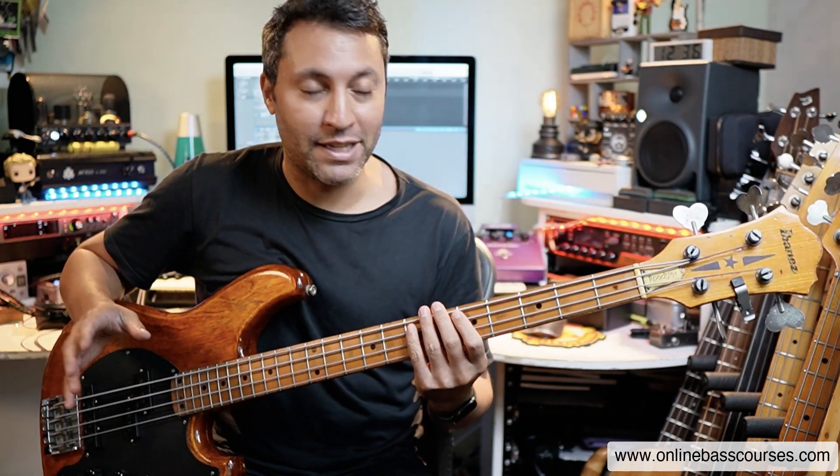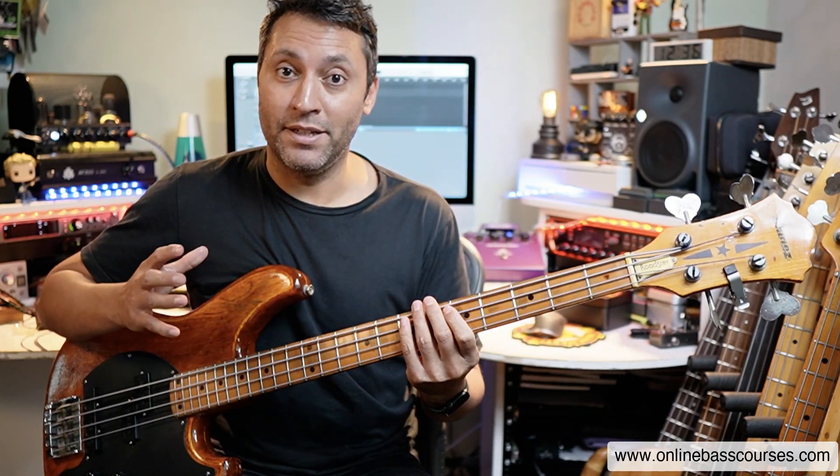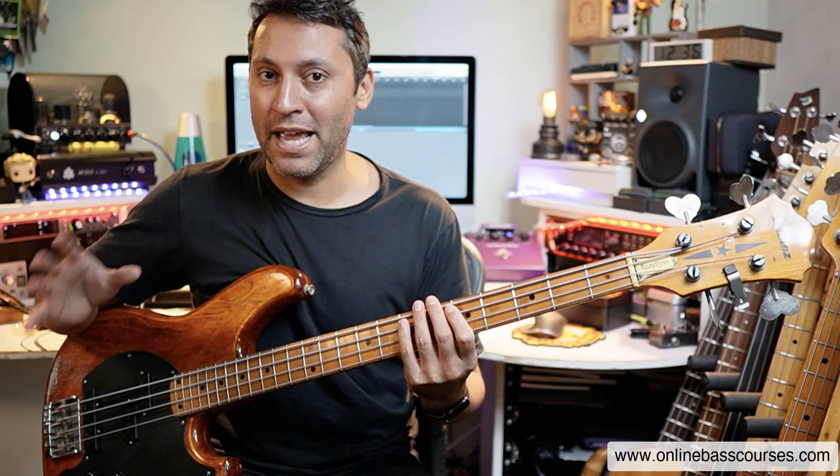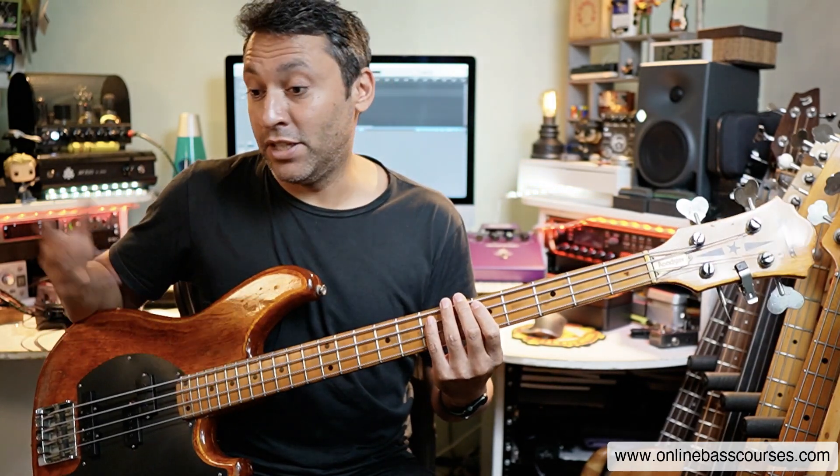Hi, this is Dan here. I hope you're doing well today. I've got a great bass line for you today. This is Rio by Duran Duran, played by John Taylor. I did a playthrough of this with tab and notation the other day on TomPlay. I used this software called TomPlay. So I'm just going to go through some key elements of the bass line and teach it to you.